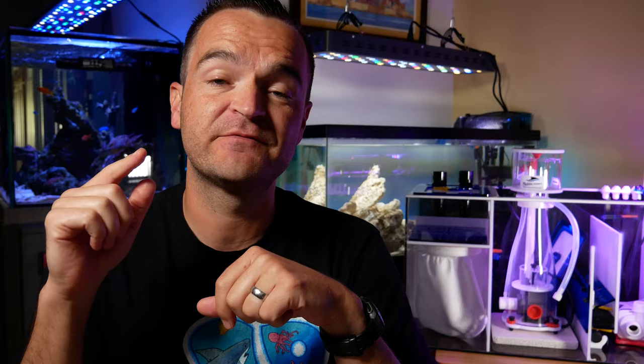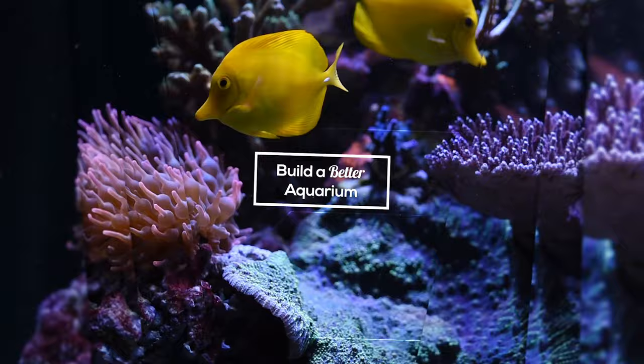We're finally at episode nine of Saltwater Aquariums Demystified: Plumbing, Refugiums, and Sumps. Stick around till the end because we're going to do an update on the Innovative Marine Encore build — the good and the bad.